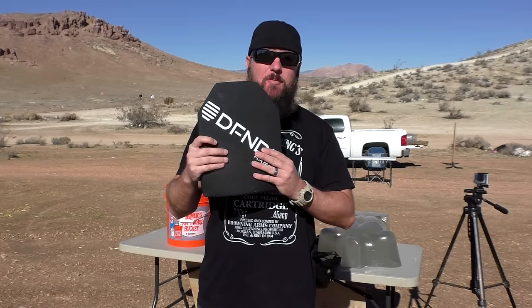My hopes are very, very high. I think Defender Armor makes some great stuff. Unlike the previous plate, which is kind of a woven composite material — kind of like a Kevlar type material — this one right here is a ceramic plate. So they are different types of plates designed to stop different types of threats.